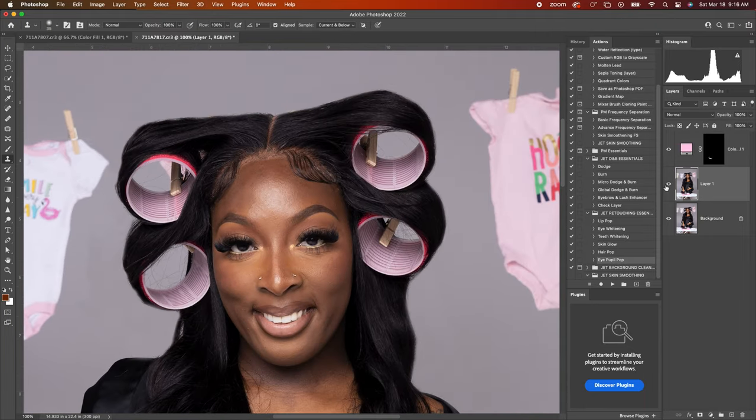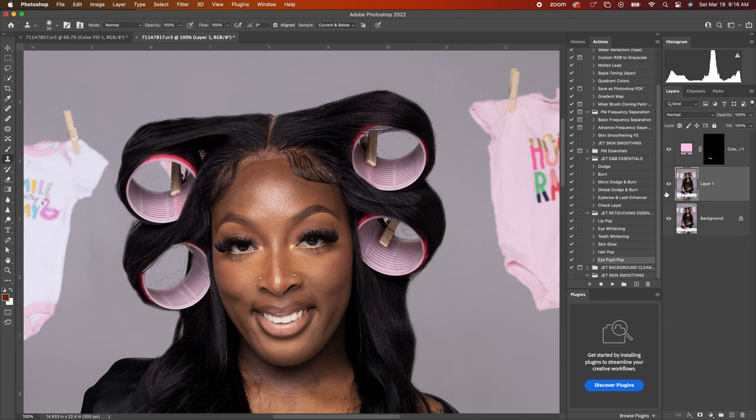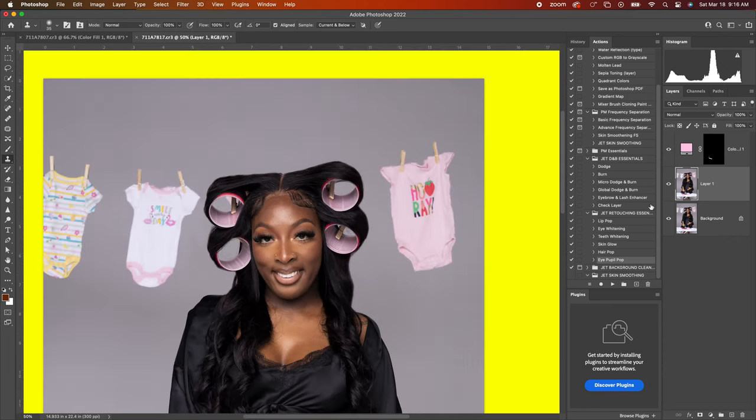Before — after. Before — after. That is how you remove flyaways from your clients in Photoshop. But remember, go take the full editing training — I have it as a free gift to you. Use the link in my description to go take that full editing training.